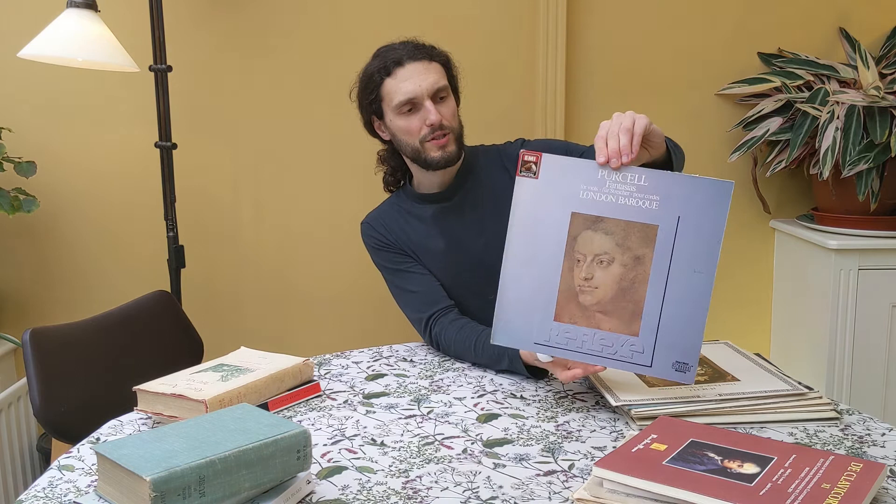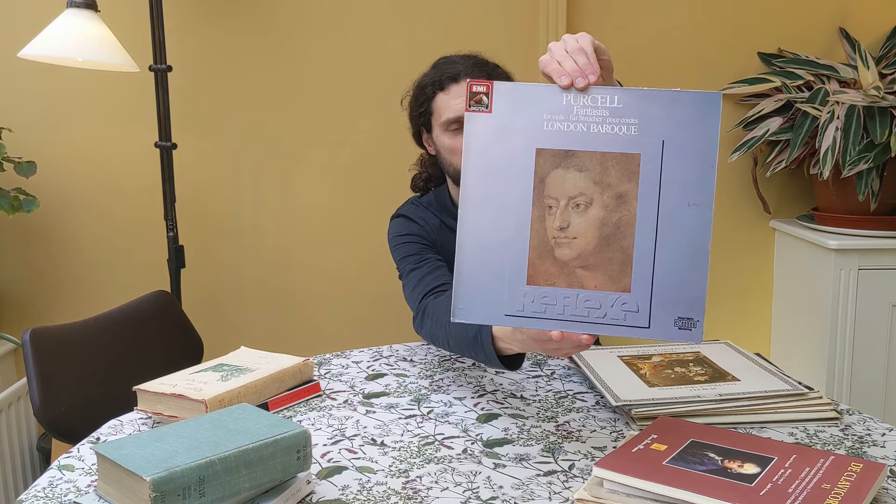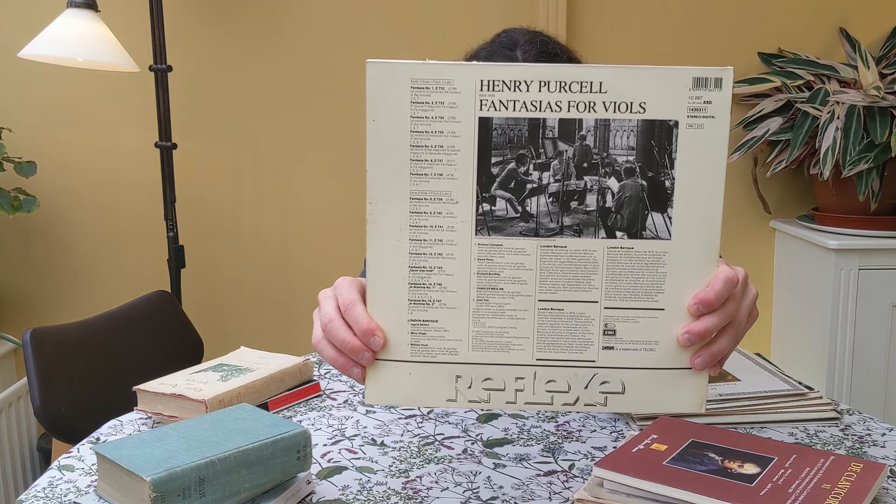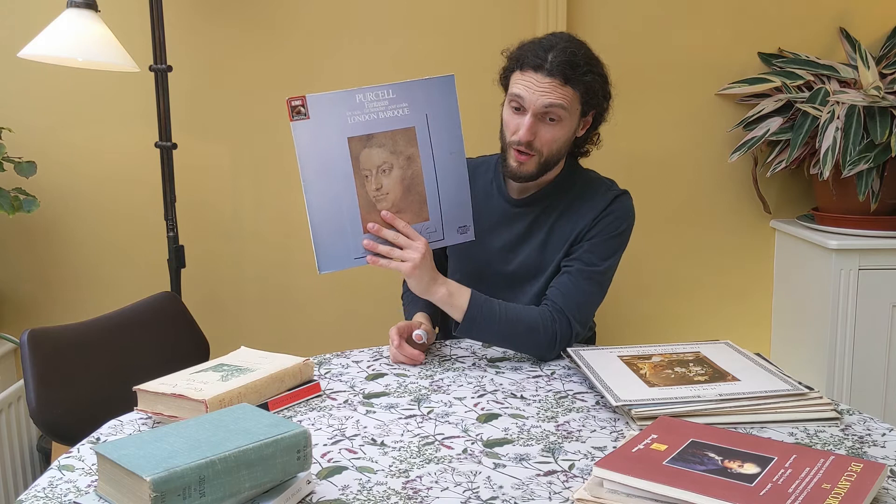So this one is one I like a lot. It's Purcell — you can see here — Fantasia for Viols. So this is Purcell basically writing music in a style that was a little bit older than him. This is played by the London Baroque and it was recorded in 1983 at the Temple Church in London. There is a picture here in the back. So Fantasia for Viols, very nice stuff — if you have the chance, look for it on YouTube.